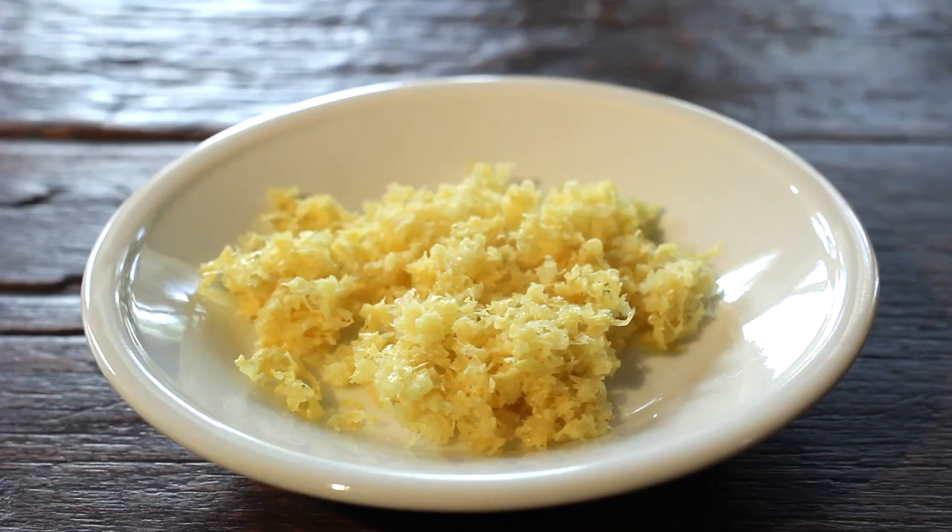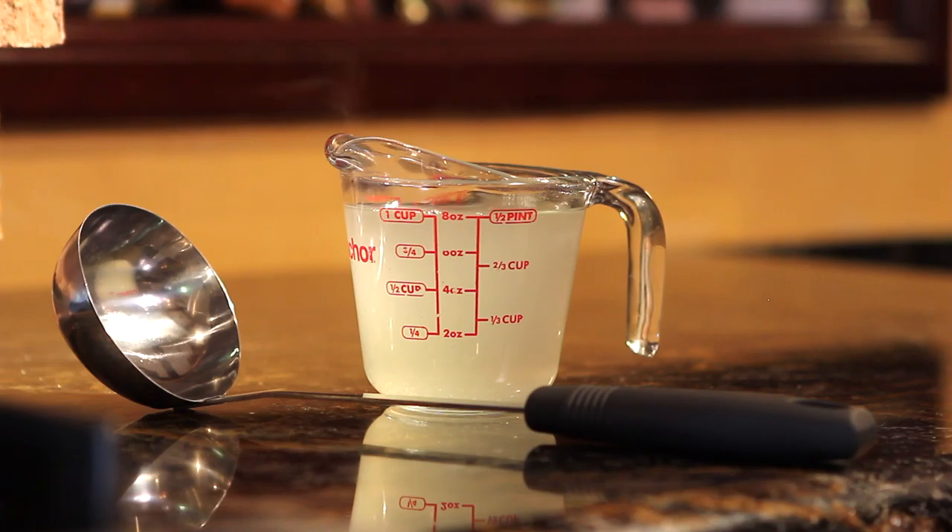A mesh strainer is helpful to get pasta from pot to saucepan, and having a ladle on hand makes it easy to add pasta water to sauce.